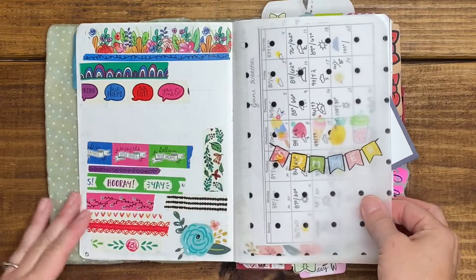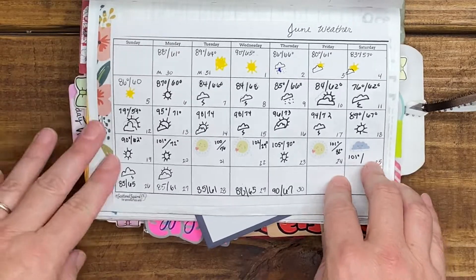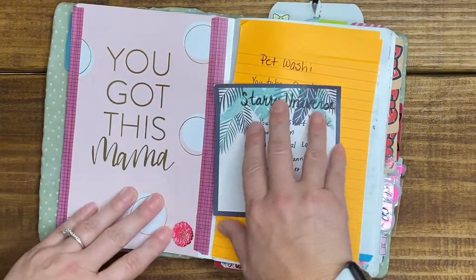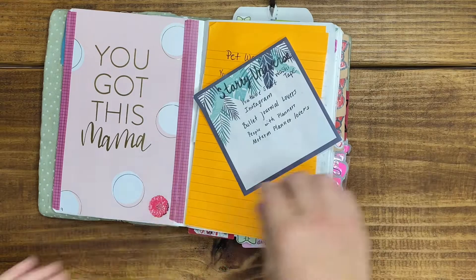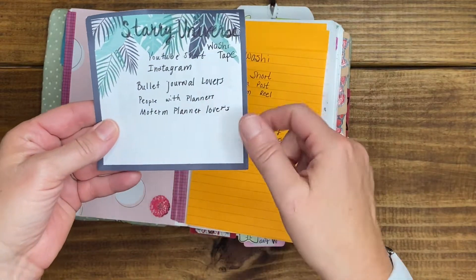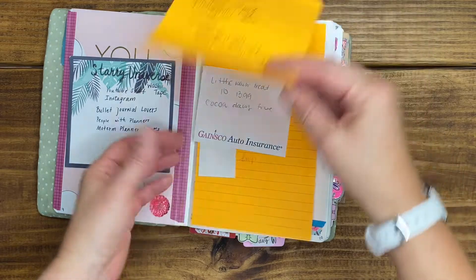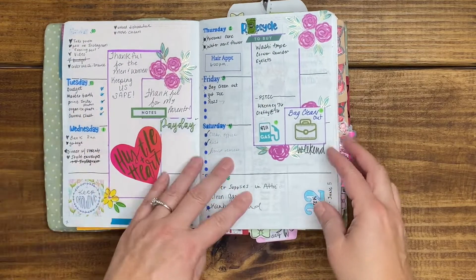This is my washi tape that I picked up in June, as well as another vellum I made. My weather tracker — I track weather monthly and can flip through this page each day to see what the weather holds. I screwed up this page so I just used a Happy Planner divider and taped and glued it down. I have a sticky note where I posted the Starry Universe washi on Facebook just to remember, as well as my pet washi. Then we get into my June log.